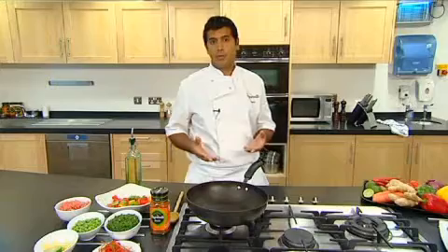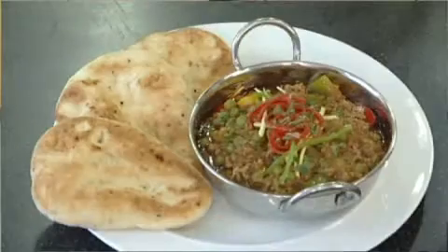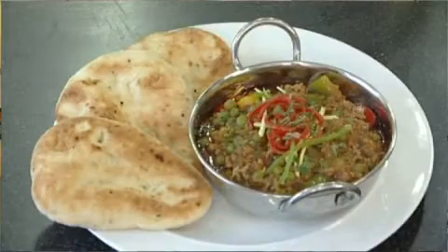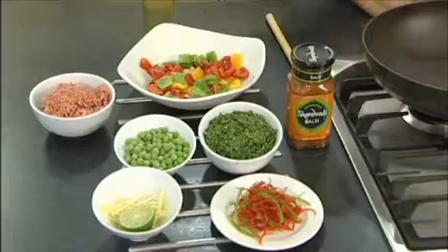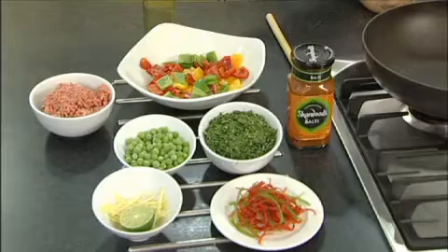We all love our curries. When it comes to making curries at home, we're not always sure what to do and sometimes we don't even have all the ingredients. So today I'm going to show you how to create a very simple dish. It comes from the north of India — it's called keema mutha, and it basically translates into minced lamb and peas. I'm going to make that using the Sharwood's Balti sauce.